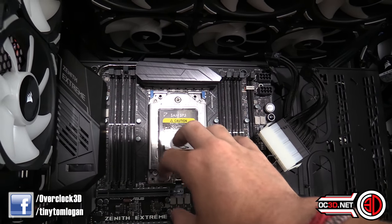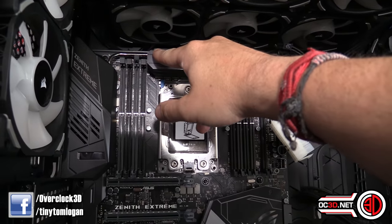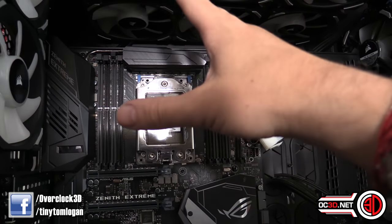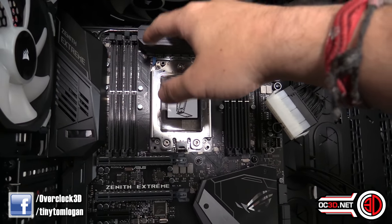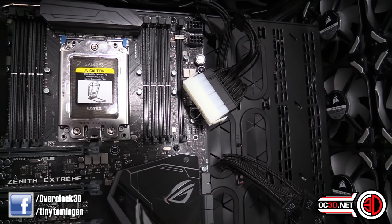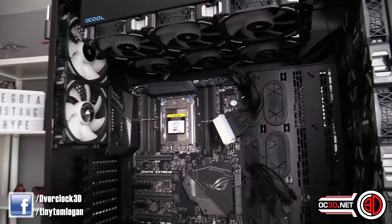We're obviously going to have a CPU block here. I don't know whether I might end up with an all-in-one block or a separate MOSFET block, just to help keep the temperatures down a little bit. With this processor and the amount of power it can pull, keeping those VRMs a little bit cooler could help longevity and stability long term.